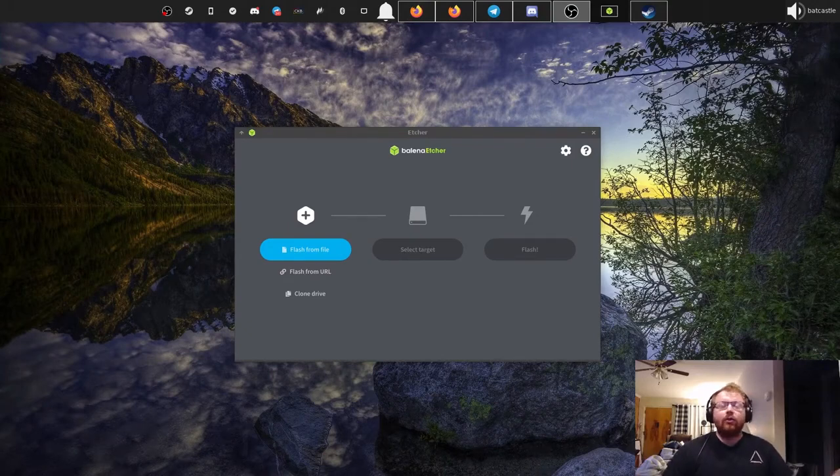Hey guys, a lot of you in the community have been asking about a video tutorial of how to install Draugr OS. In this video we're going to go over step by step how to make a bootable USB, all the way through booting Draugr OS from that USB drive to installing Draugr OS for the first time. So let's hop right into it.